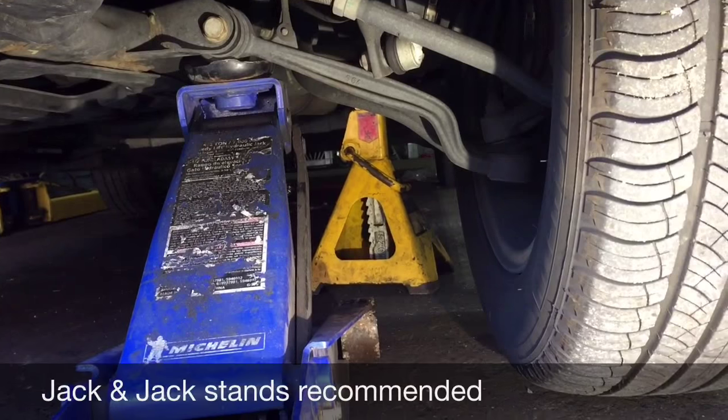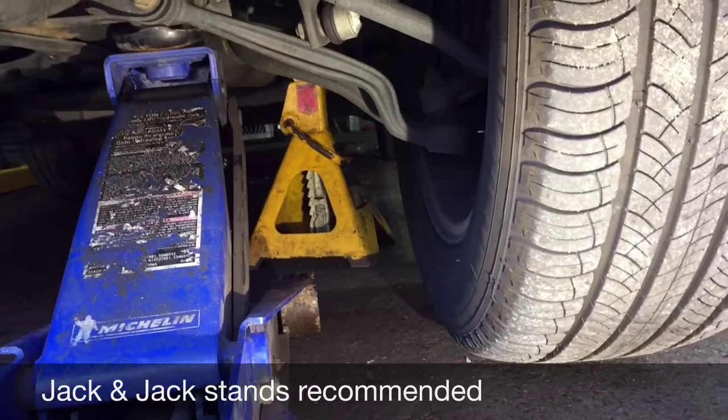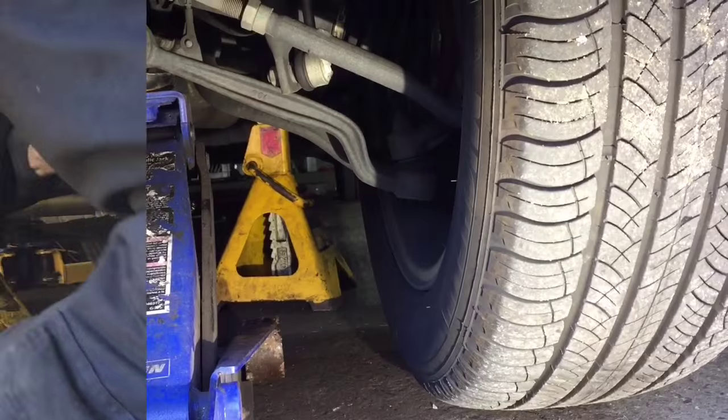Step 1: jack up the car under the control arm, as you see right here, and place the jackstand under the car. Now we're going to remove the wheel.